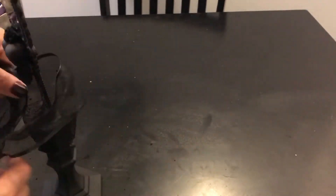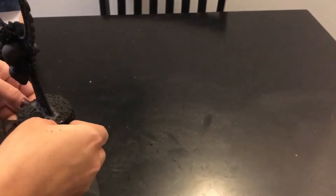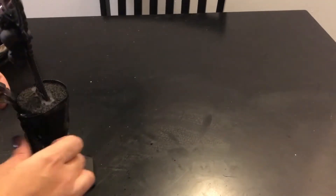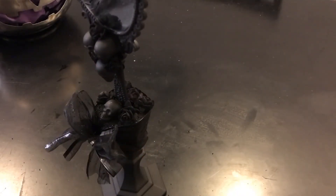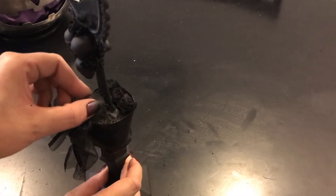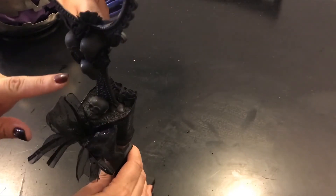I got this ribbon from my friend Rachel through friend mail and decided to use some of it to cover the foam. I made a little bow. Then I just placed the flowers around, and the skull I had left I put in the center right there.